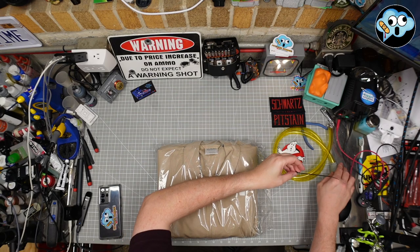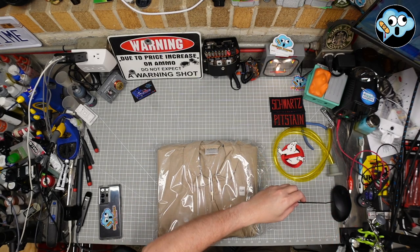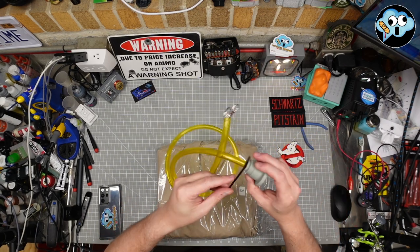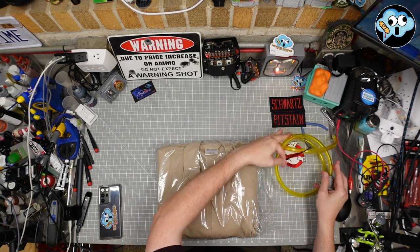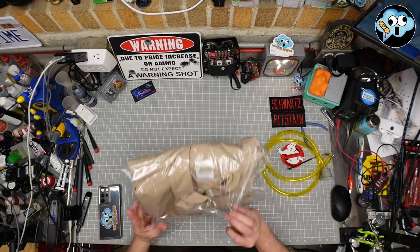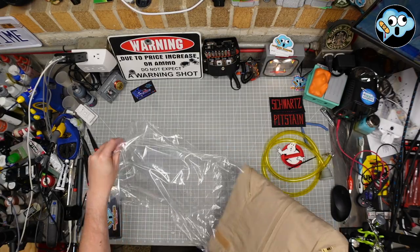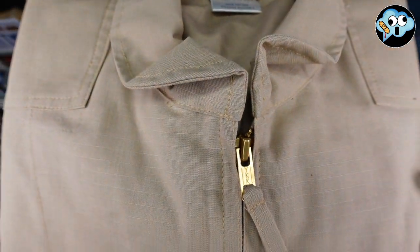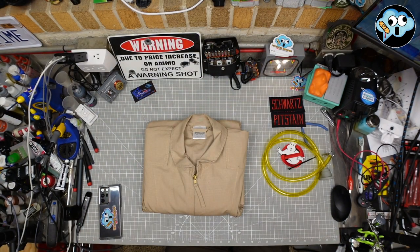One more thing in there — there is a zip tie to put around to secure the leg hose in place, which is nice. First of all, look at that material. Look at that zipper. A proper YKK — that's a nice high-quality zipper.